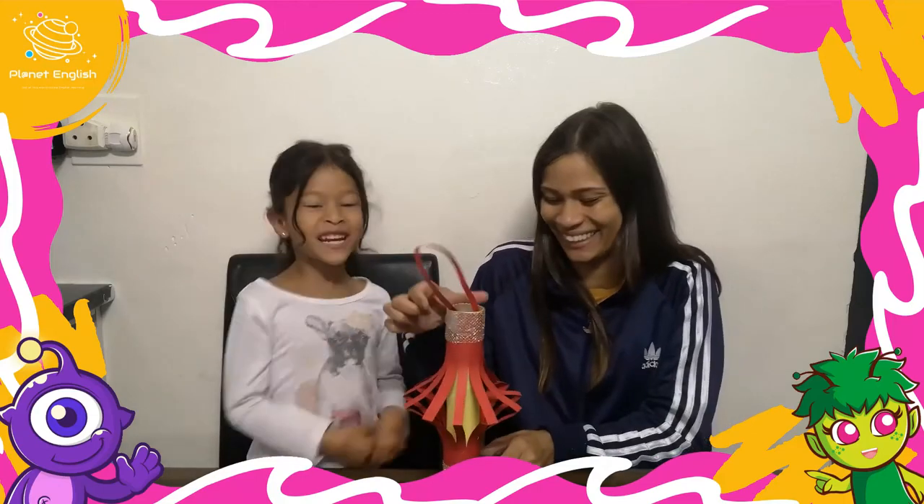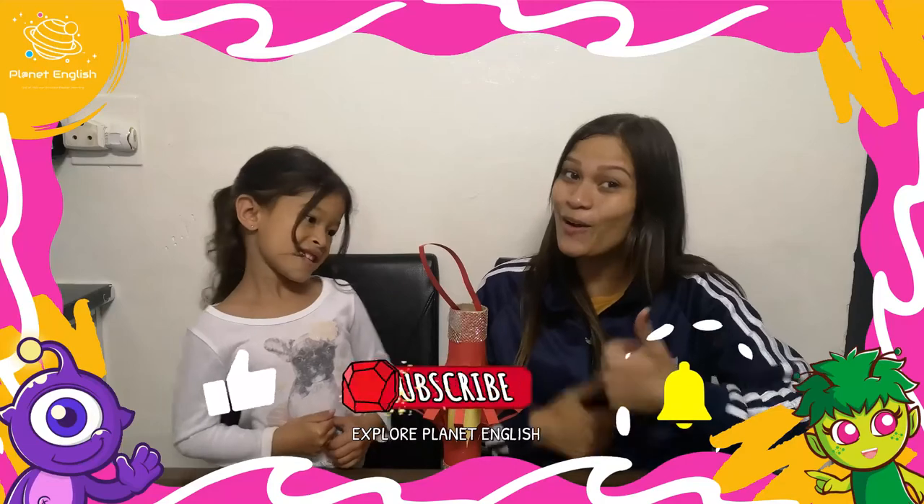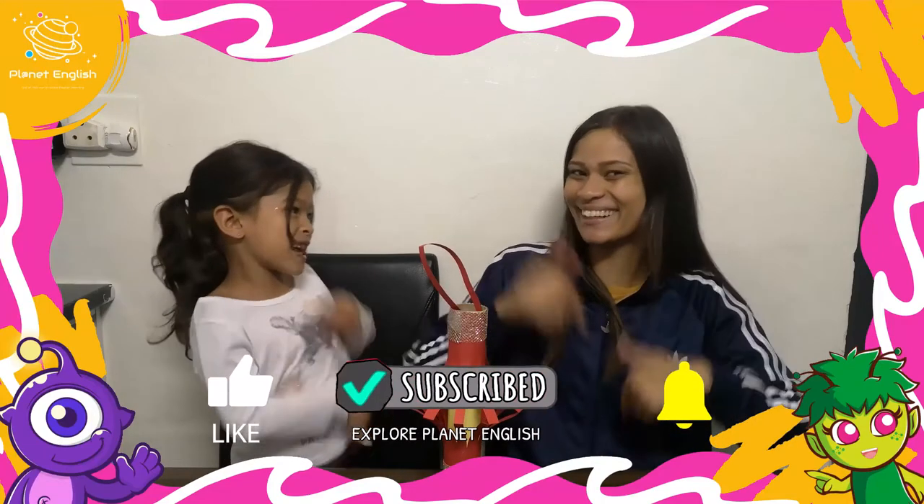What do you think about our lantern? Let us know in the comments below! And please don't forget to like this video and subscribe to our channel. See you all next time! Goodbye!